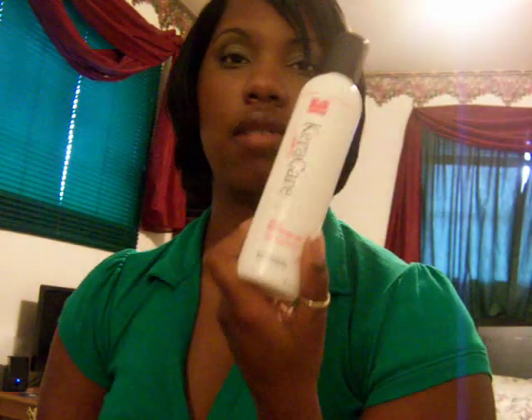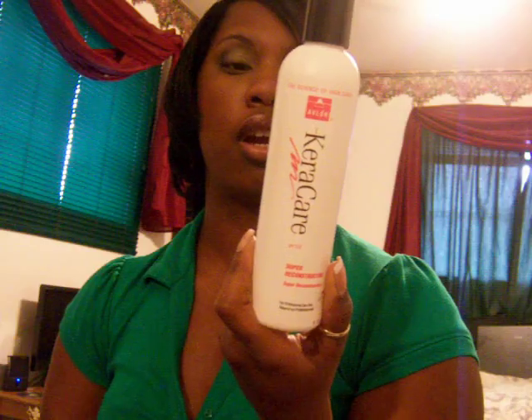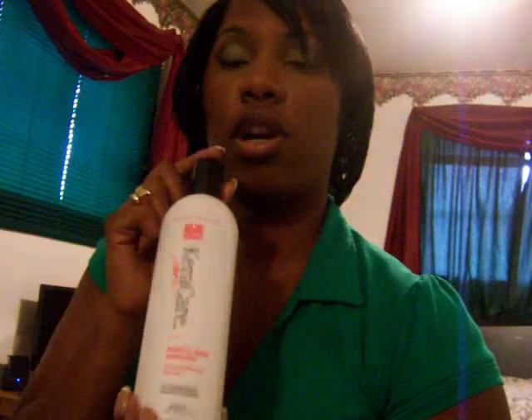Then I'll use the Cura Care Super Reconstructor. You need to follow the directions on the back of the bottle. You sit under the dryer with a plastic cap for 10 minutes — make sure the dryer is warm. After you put this in your hair, you need to cool your hair down. Do not directly rinse this out. Get from under that dryer and leave the cap off your head for maybe 5 or 10 minutes before rinsing. After you take this out of your hair, you must follow it with the Cura Care Humecto Cream Conditioner — it keeps your hair super, super soft.